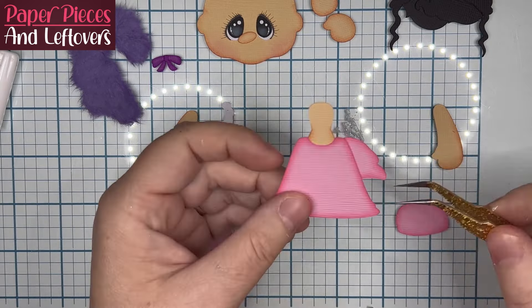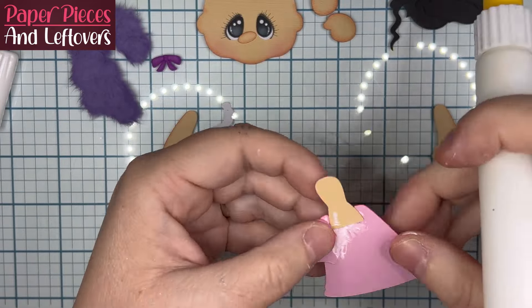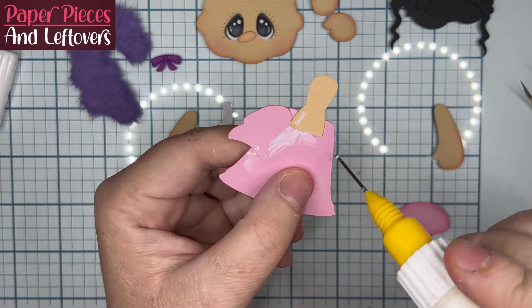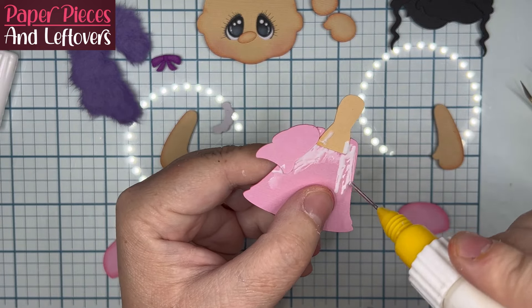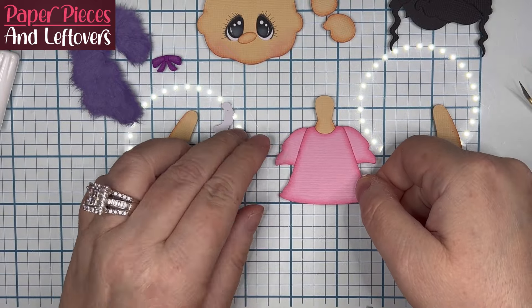So after you glue the neck, you're going to start with the sleeves to her pajamas. They're going to butt up against the neck and you'll feel them hit — that's how you know they're in far enough. This was just what I went by, but you can put them in further or not as far if that's your preference.